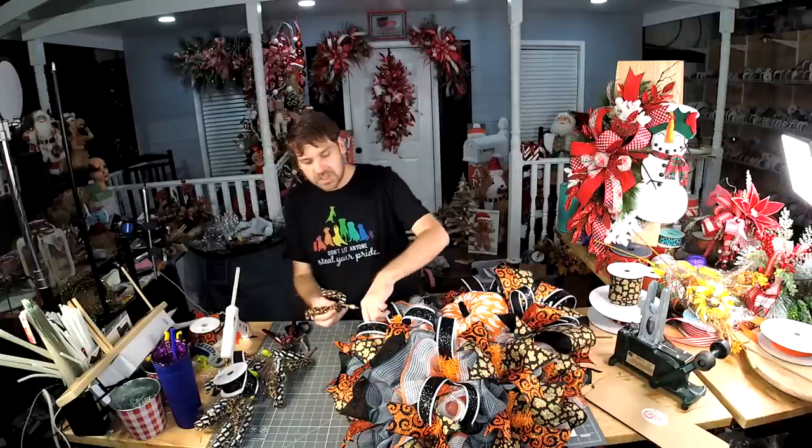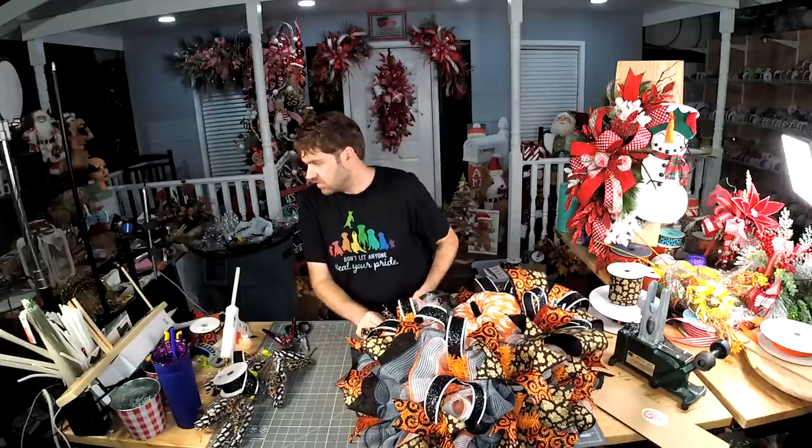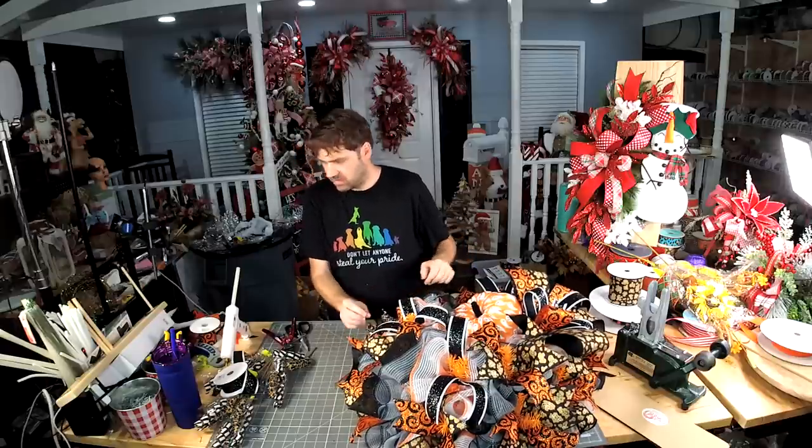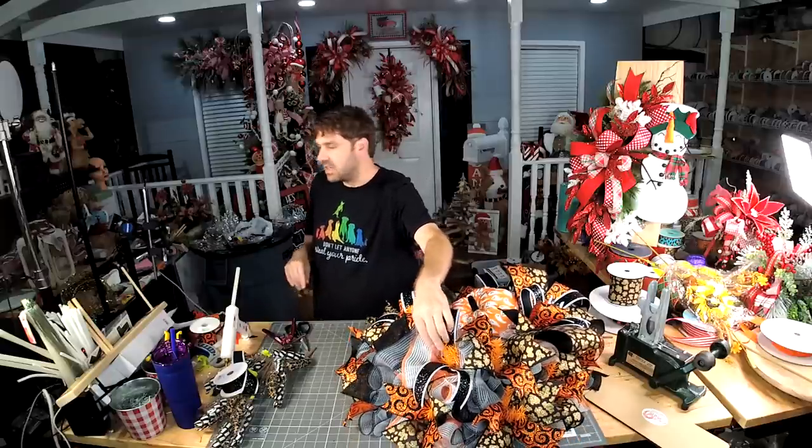What am I gluing it to? I'm gluing it to the little twist ties that are already there — the little orange, black, and white twist ties.